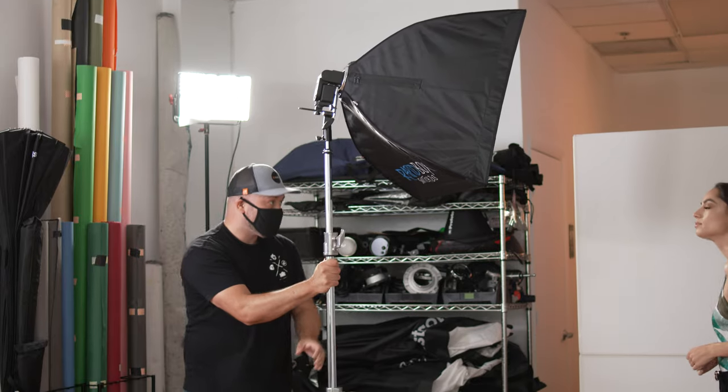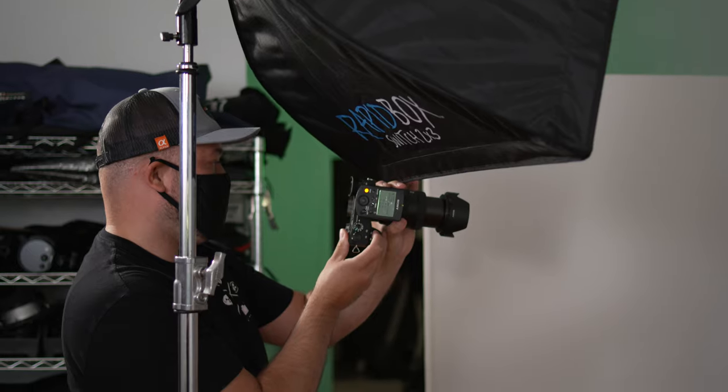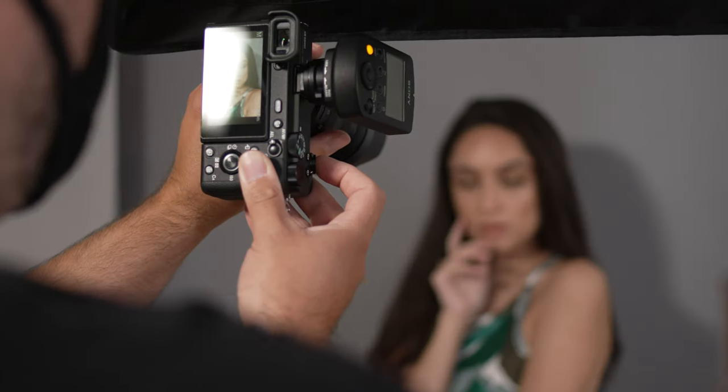If you try the first lighting setup and it's not to your artistic taste, you could try this next setup. The idea is to take your light and place it directly in between you and your subject. This will cause the majority of the face to be lit nicely and cause the shadows to be cast downward throughout the image. Here's what this setup looks like.